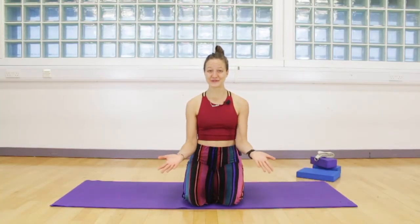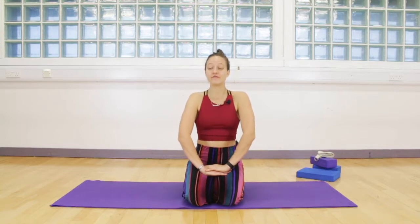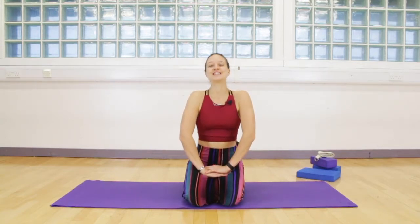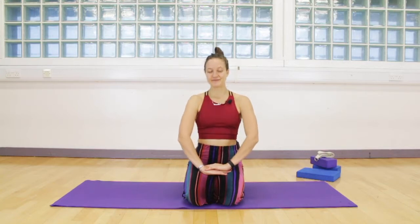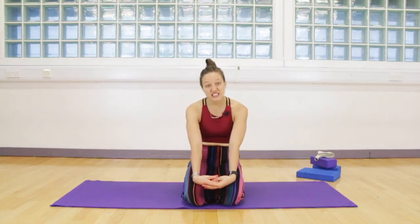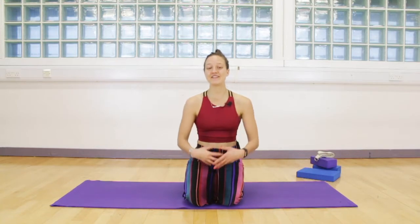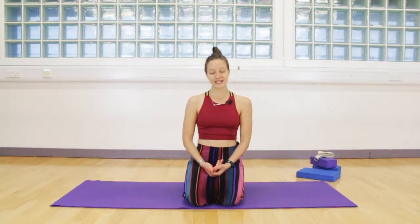Hello beautiful souls and welcome to Karuna Yoga. My name is Veronika and today I have a very gentle practice for you to take care of your lower back. So many people I meet have lower back pain because we are collapsing into our posture, or we just hold tension there, or maybe it's a cold day outside and your lower back just says please take care of me. So today we have a gentle class, not too long either, to take care of your lower back. Jump on your mat and let's get started.